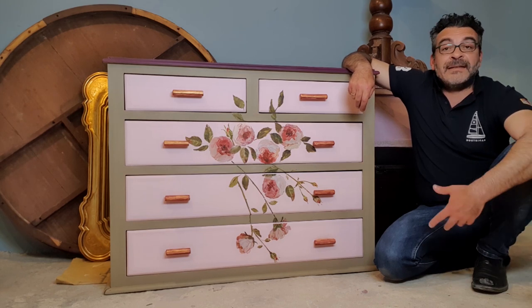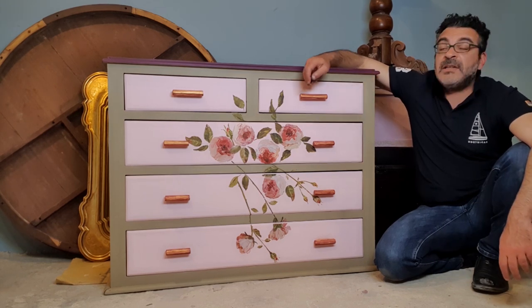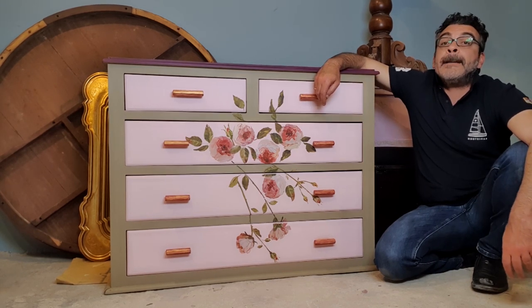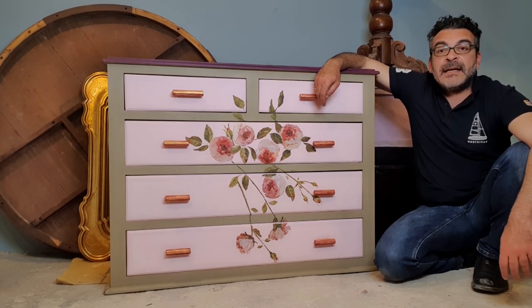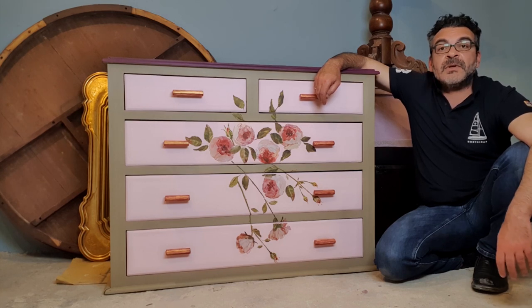We have this piece of furniture that needed a little bit of loving, as you can see, and this is the result.